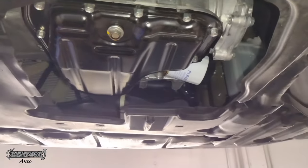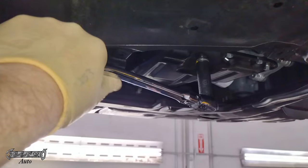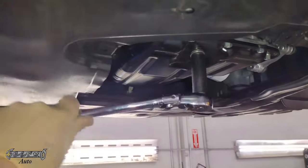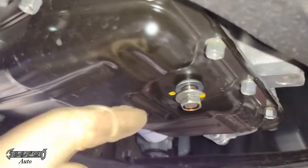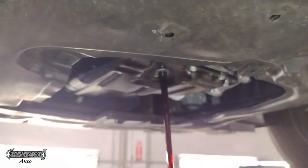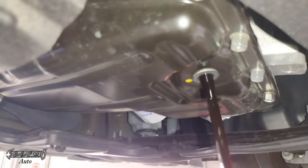The drain plug and oil filter are super near each other, which is nice. It's 14 millimeter for the drain plug — go ahead and get it loose. Once you pull it out, the oil will come out, so have a container ready. Try not to spill it and recycle it properly. I highly recommend a new drain plug gasket — I'll link one below. You could reuse the old one but you run the risk of it dripping and leaking.